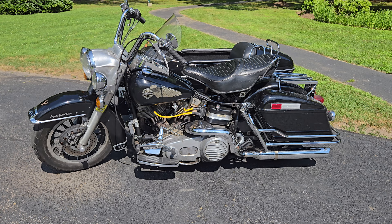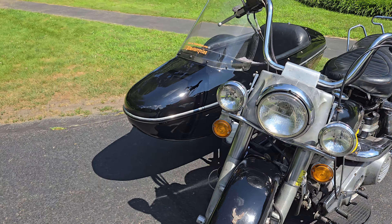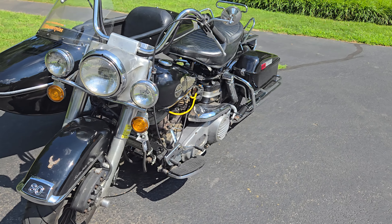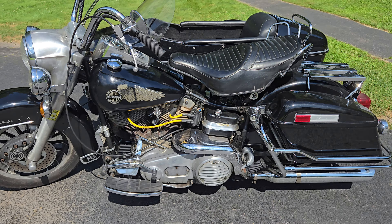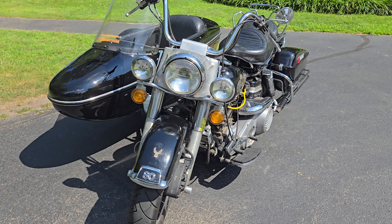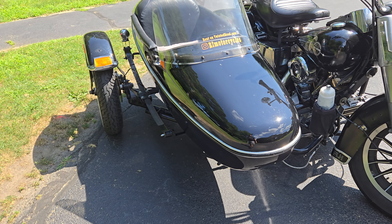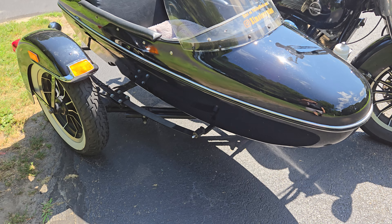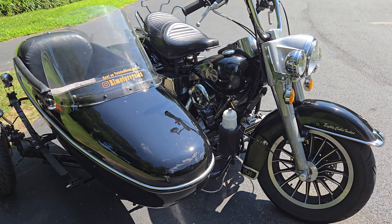This is the for-sale video for a 1982 FLH Electra Glide with a Harley sidecar. This is a 1982 FLH 80-inch — these came with electronic ignition, five-gallon tanks, bags, and all the bells and whistles. This one is paired with a 1999 TLE Harley sidecar, so it's not obviously factory to this bike.